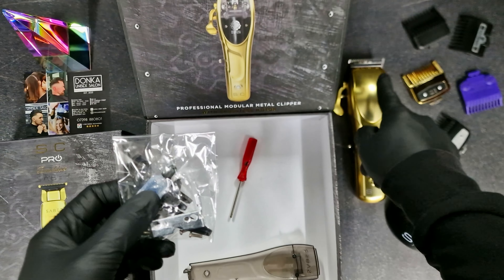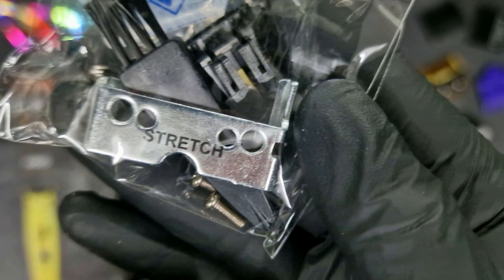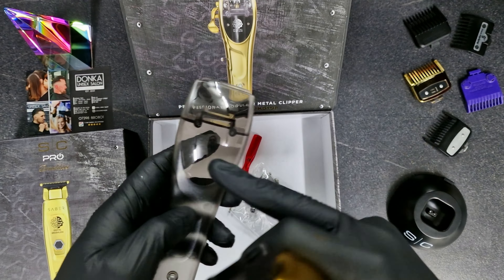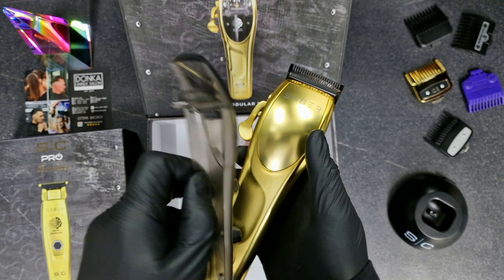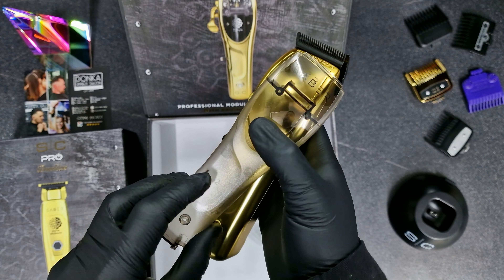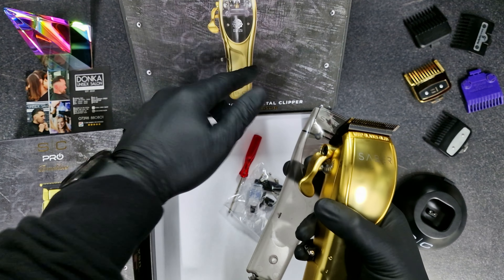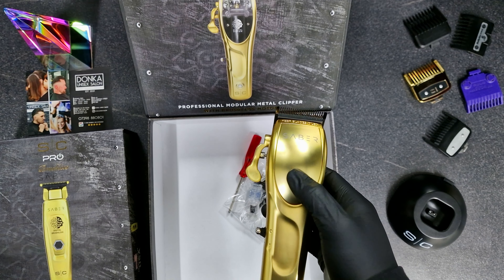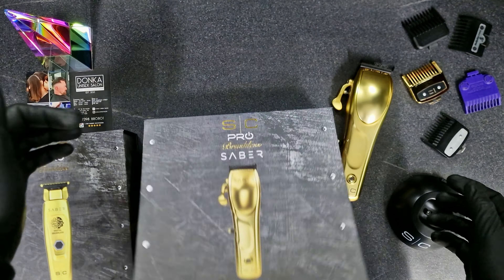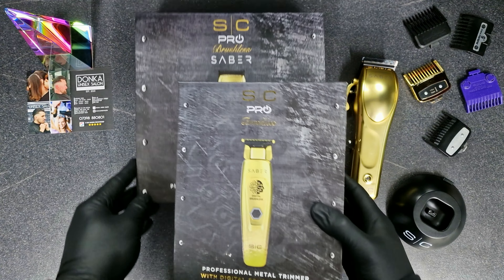There's some more paperwork included. That's the screwdriver — Stylecraft branded. First, there's this oil to oil your clipper, and a small brush too. There's also a stretch piece, some more screws, and of course it comes with this clear case if you want to swap between blades. If you want to see the microchip, you can use this one. But I'll clip like that anyway.